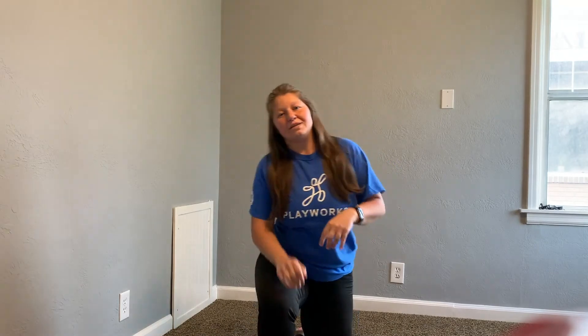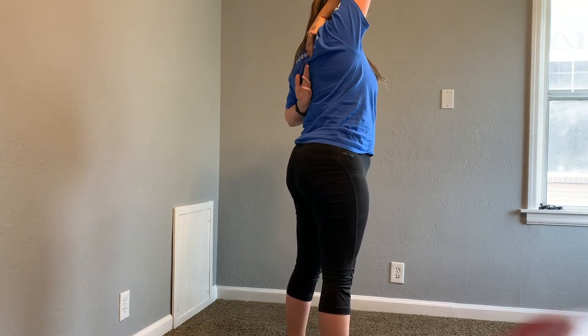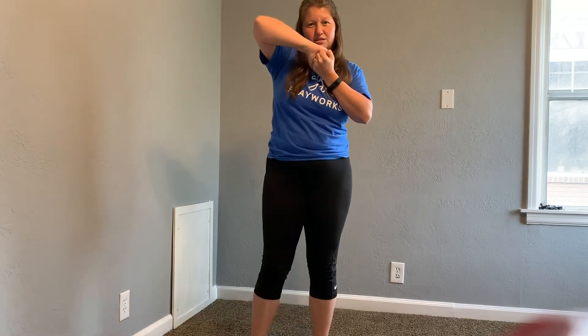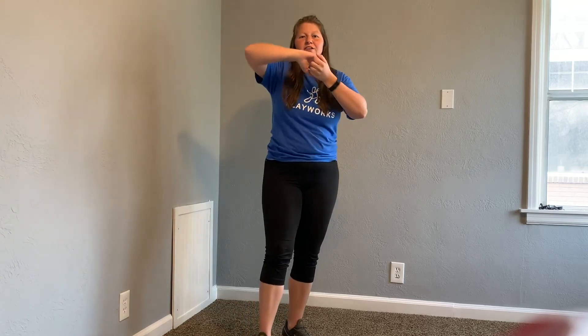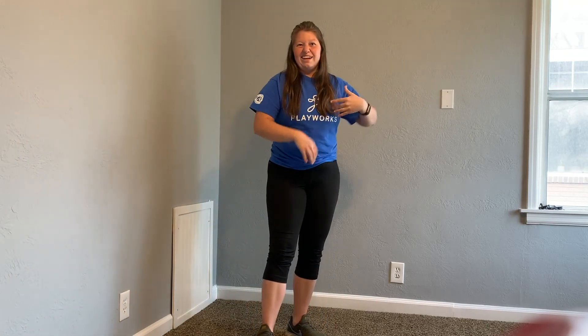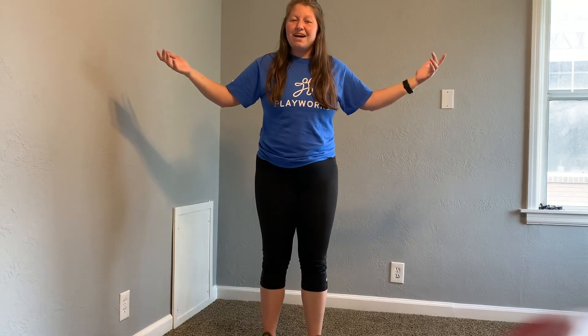We're going to stand back up and do stretch number five — stretching our triceps. That's the back of your arm right here. Take whichever arm you want to stretch first, bring it up and bring it back like this, then take this lower arm and bring it up around your back, and try and grab your hands. Some of us are really flexible there and can grab hands; some of us won't even be able to touch. That's okay — sometimes one arm can reach farther than the other.